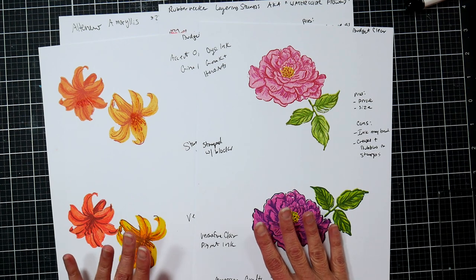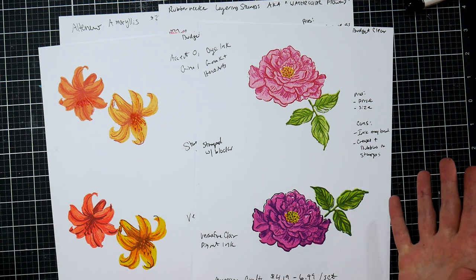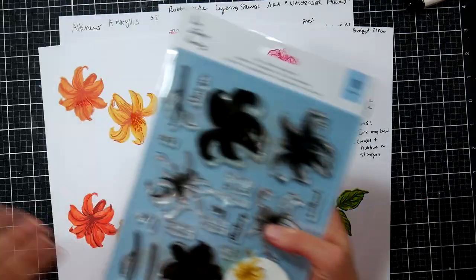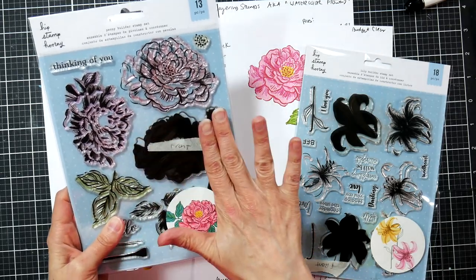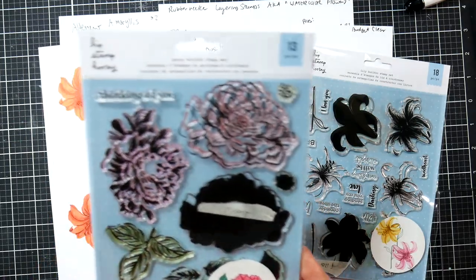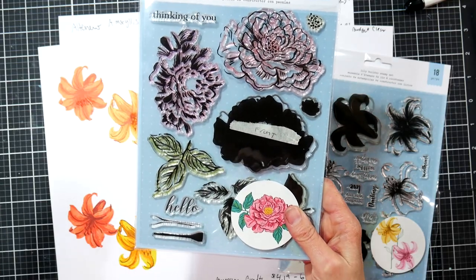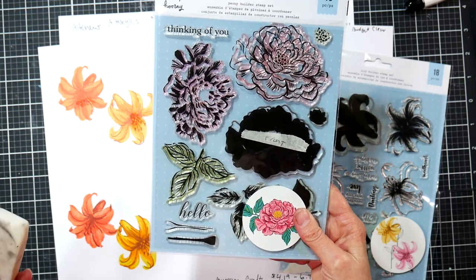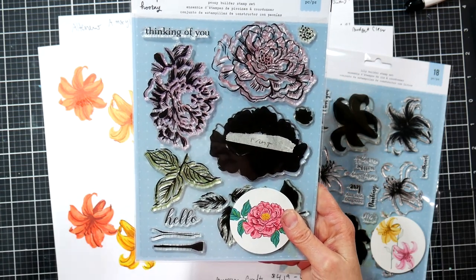With cheaper silicone stamps, the solid areas are what you want to be concerned about. I didn't actually have a lot of trouble with those American Crafts ones, which was great. But if you do have a stamp with a large solid area where the ink is beading up, you can try taking a regular eraser and erasing over it, then wipe with a damp rag, ink it up, and stamp it. If that doesn't do the trick, you can gently scuff it with a nail file or emery board.